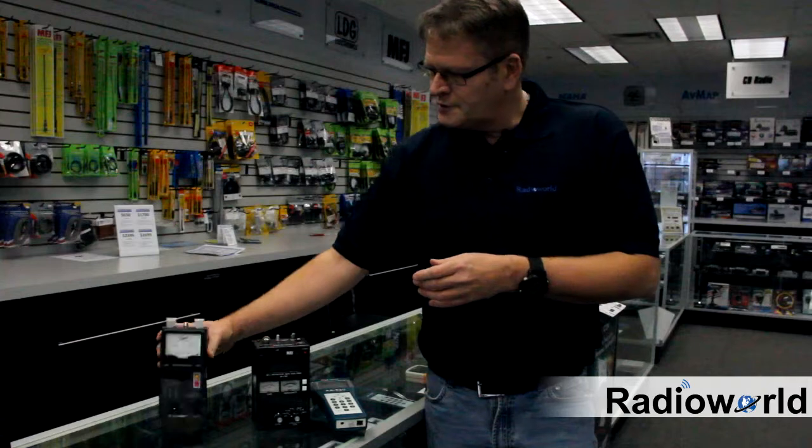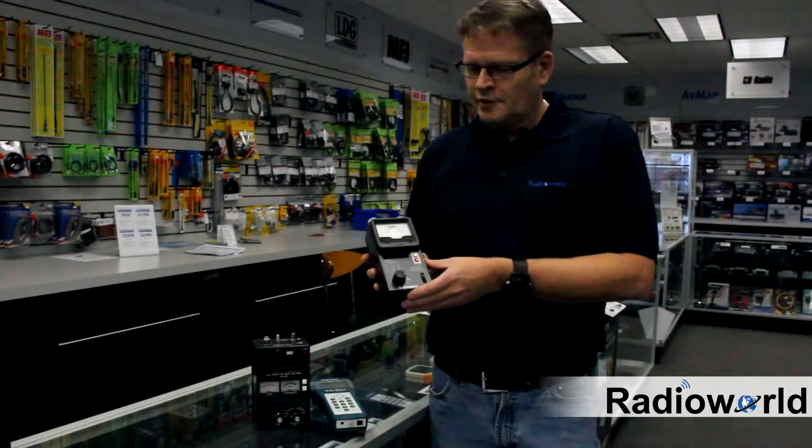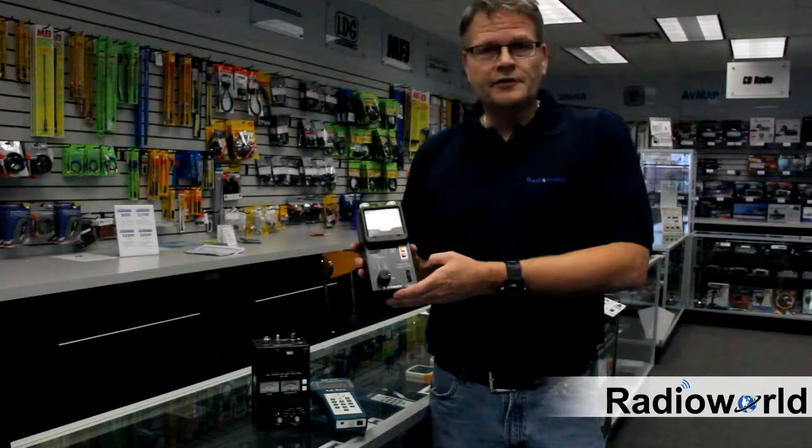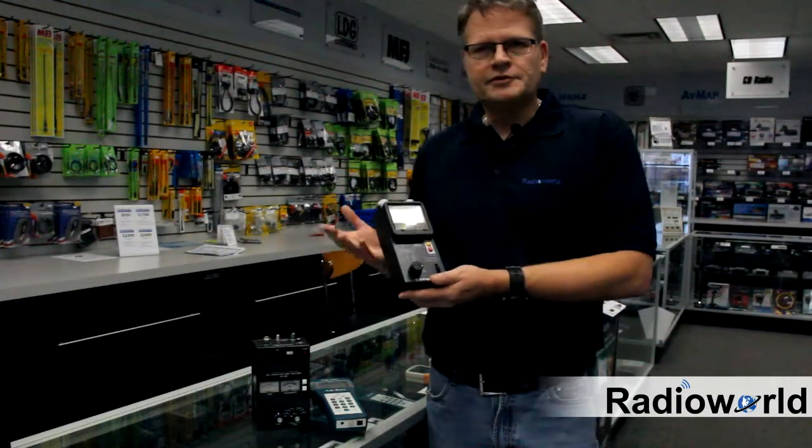Comet came to the market with the CAA500 just about a year or so ago. A very nice unit, priced at the $450 point. It does very similar things and covers similar frequencies.